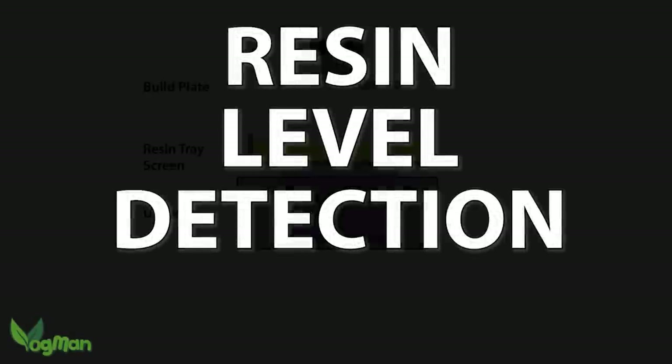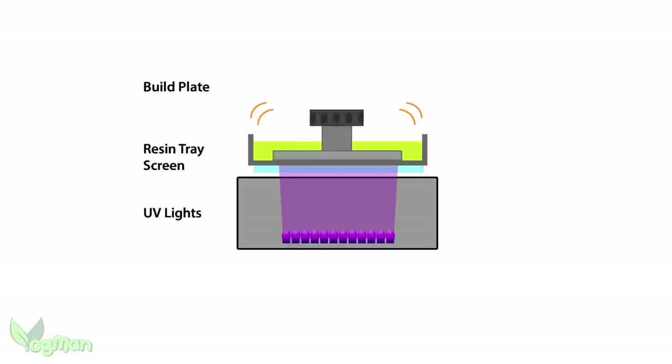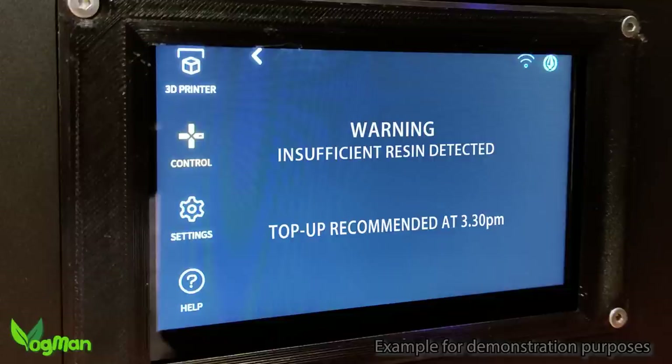Resin level checking is again very simple. The plate feels when it touches the resin surface, so it knows the upper level of the resin. It feels the pressure of the FEP and knows where the lowest point of the resin is, and it can feel the weight of the resin above it. Throw in a little geeky mathematics and you can not only tell if the tray is empty, you can also calculate if there's enough resin in the tray to complete the printing job. The UI can warn you, for example, that 6 hours into the print you might need to top up the resin — no more print failures due to not enough resin.